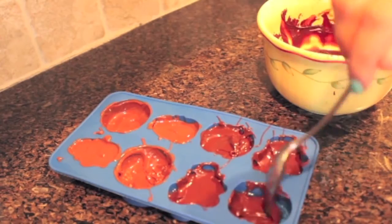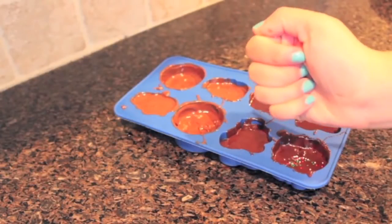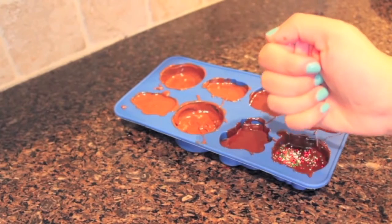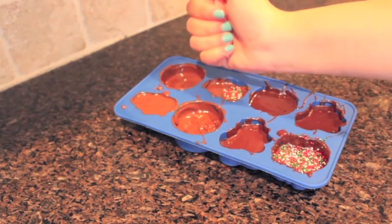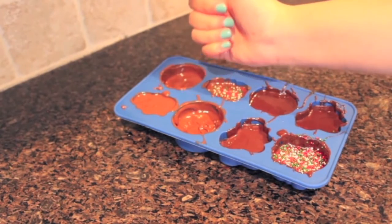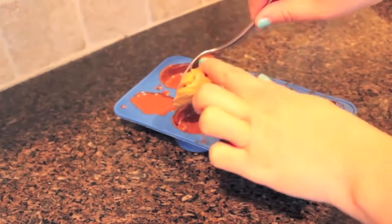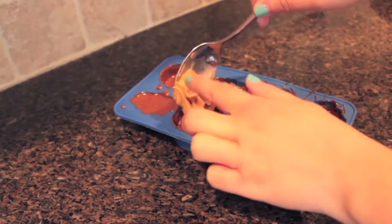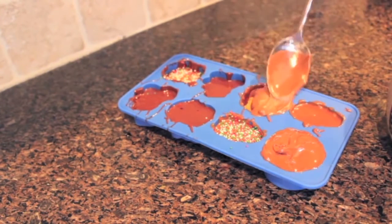Now, because I started to notice that the inside of my Captain America molds were starting to dry a little bit, I took this opportunity to add my toppings. I decided to do some sprinkles on a couple of them and fill the Captain America molds with peanut butter. But you can do whatever toppings you want — marshmallows would be great, almonds, peanuts, maybe pieces of fruit would be good. Cover up the peanut butter and now we're ready to move this into the freezer.